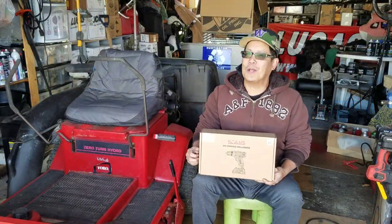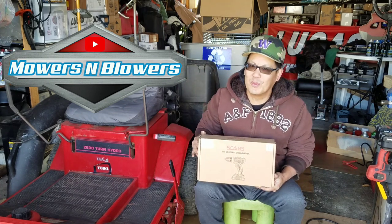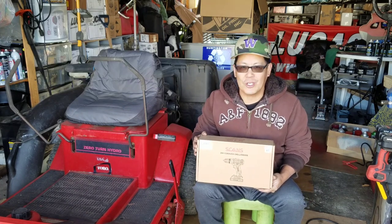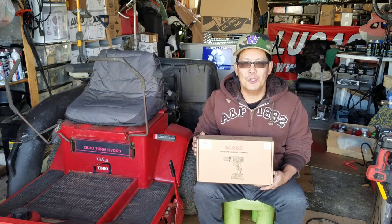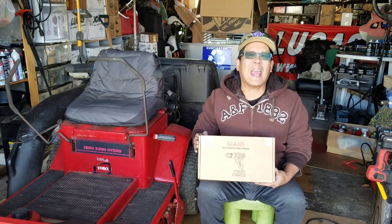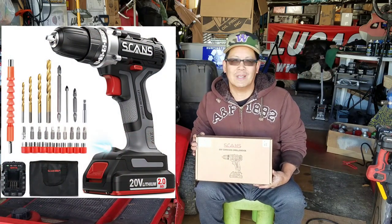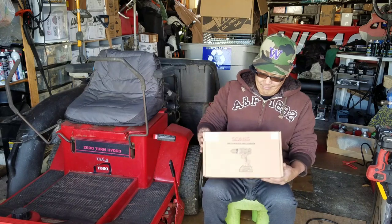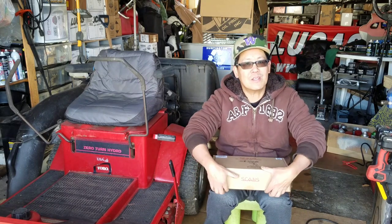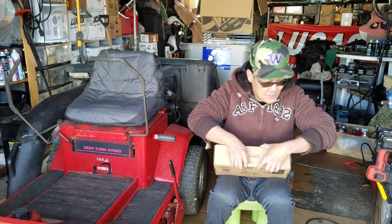Hey guys, how you doing? It's Henry at Mowers and Blowers, welcome to another weekend product review. This is just handy for the holidays or gift ideas for the handyman or wrencher that you know. This is a Scans 20-volt electric cordless drill — I've had a bunch of these sent to me but this is new to me.